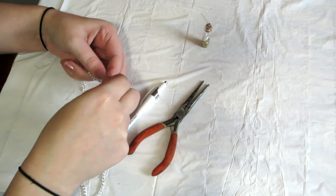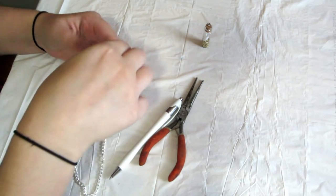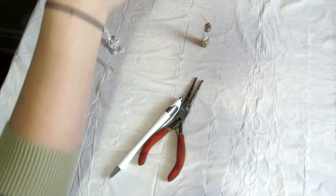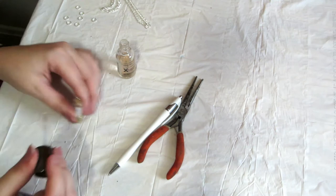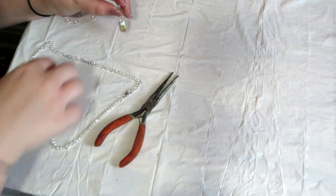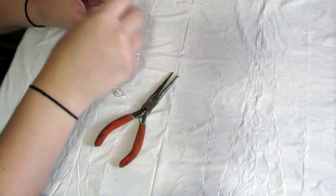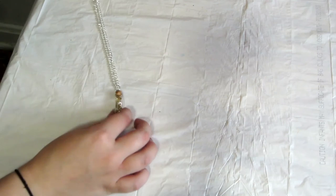After that, you're gonna take another jump ring, separate it, and add it to your chain. Afterwards, if you go back and check on your corked vial and it still doesn't seem quite set enough, you can add a little more nail polish around the lip of the bottle to keep it really in there. Then just separate the jump ring that's already attached to your chain and add the glass vial onto it.